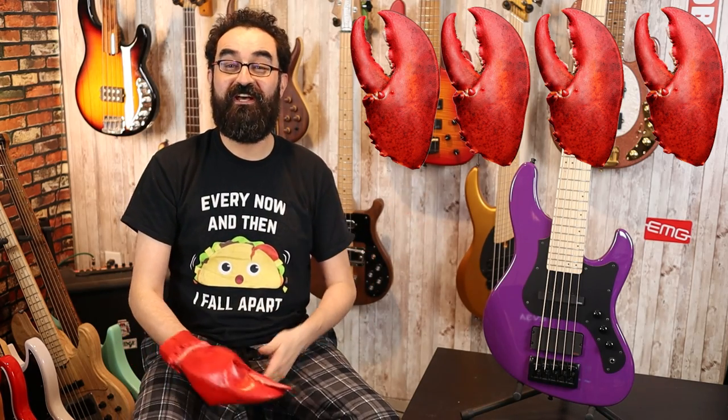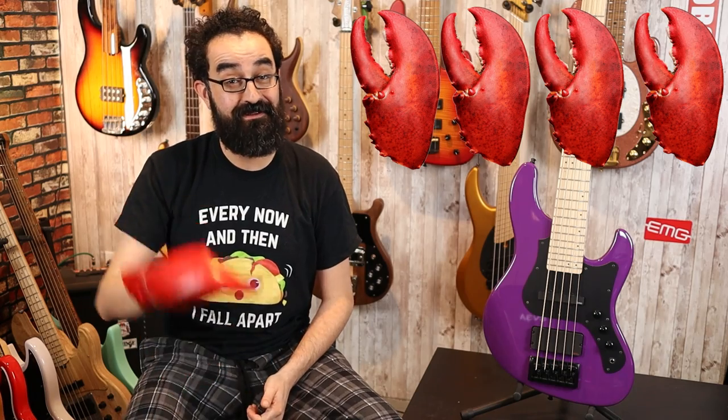Let me know what you all think about the FGN Mighty Jazz Dark Evolution down in the comments below. That's it for this video. Thanks for watching everyone. Be sure to like, subscribe, join our Discord channel, and leave a comment. Until we groove again.